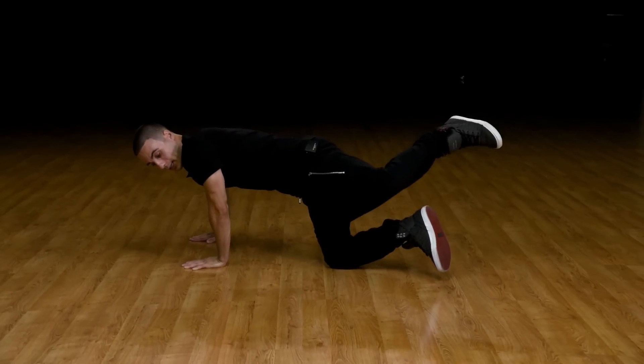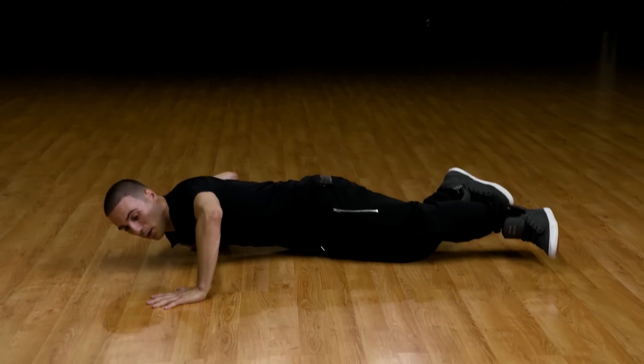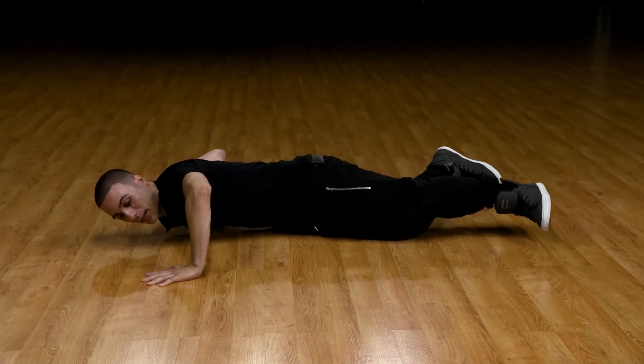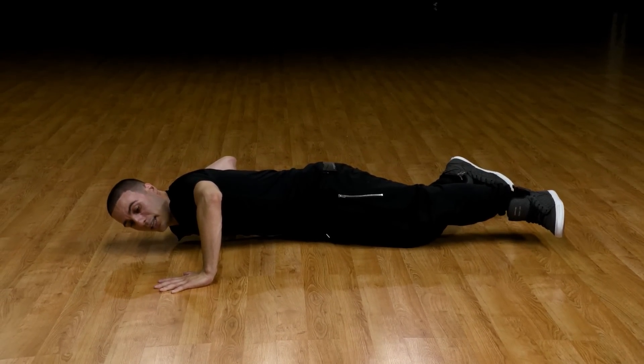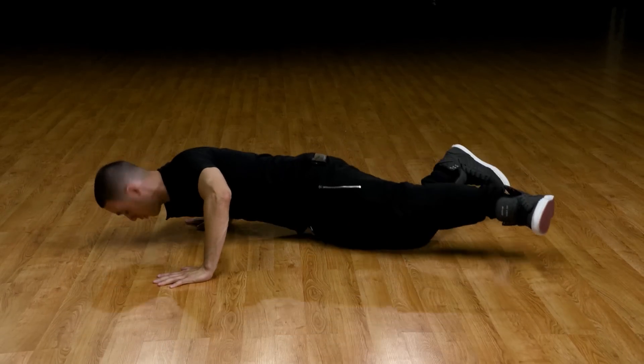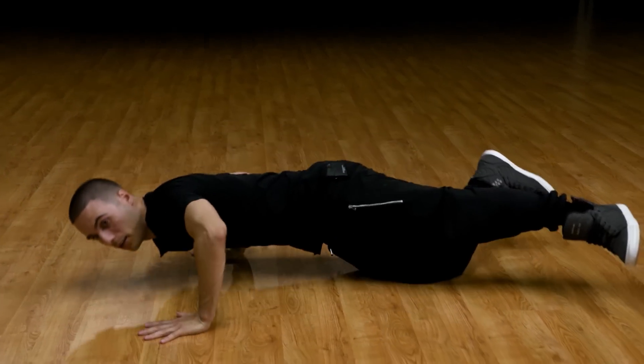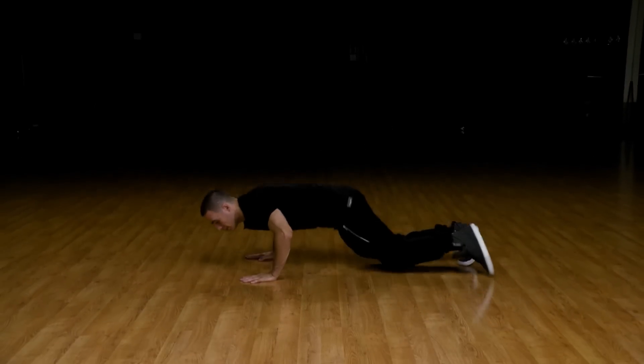Up — and then switch the arms when you come down. Up. So every time you go up, you're pushing up, and whenever you slide, that's when you switch the arms. So up — when you're sliding you're going to bring the right leg, right hand over — come back down.